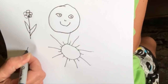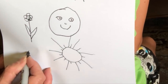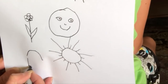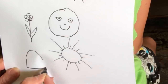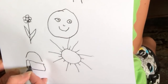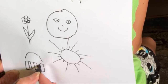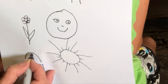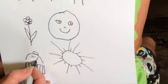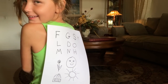It's kinda hard to draw on your back, isn't it? What is that? Cookie. Yes! That's what that is.